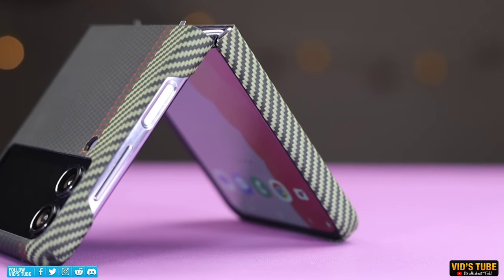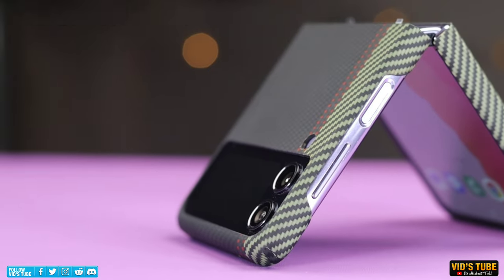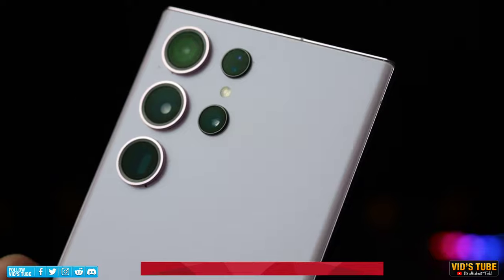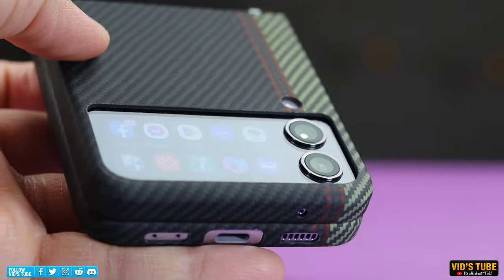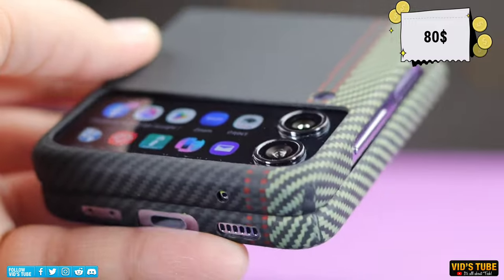The MagEZ Case 3 is also available for the Samsung Galaxy Z Flip 4 with a unique design. For each smartphone, Pitaka offers not just one but multiple design and color options — check out the links in the video description. This case is listed for $80 on their website. You can also get this type of case for the Fold 4 or any other Samsung smartphone.